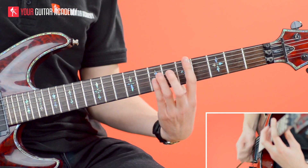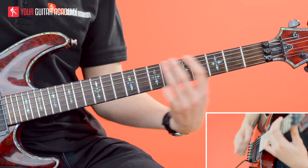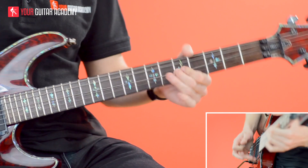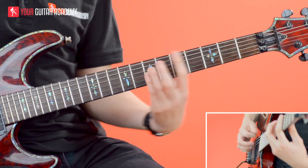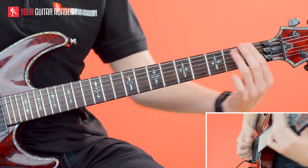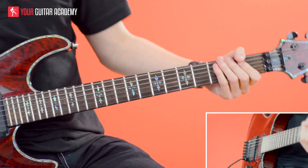There we go. That's a Dimebag style riff for you to have some fun with. Enjoy!